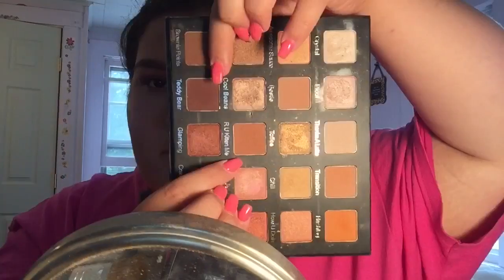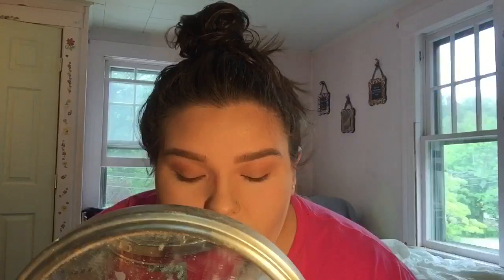Now to deepen things up I'm taking the shades Are You Kitten Me, Teddy Bear, and Wine and Dine, which are just deeper colors. I'm going to focus this on the outer corner and kind of work it into my inner corner as well, but I'm mainly focusing on the outer corner to create a really pretty 3D kind of effect on my eyes.